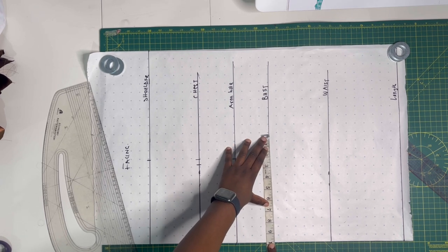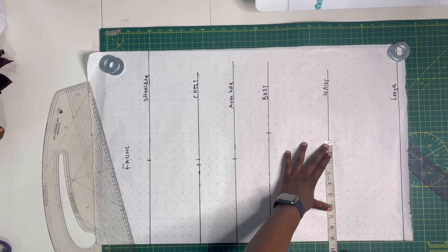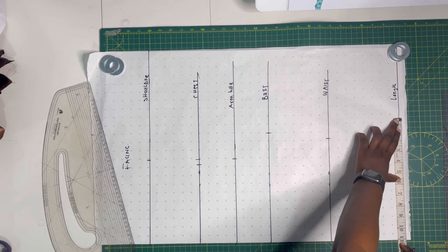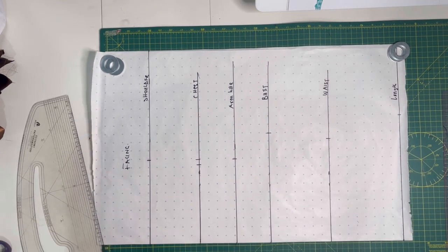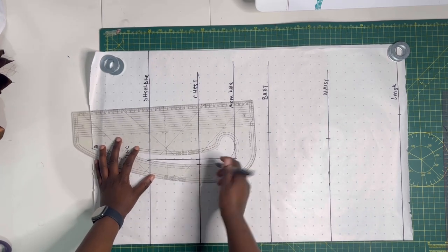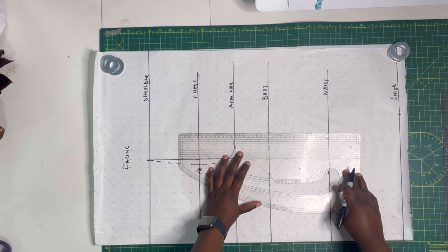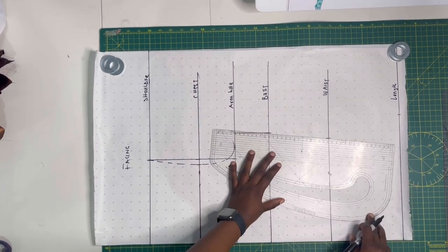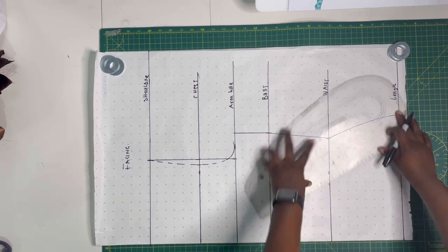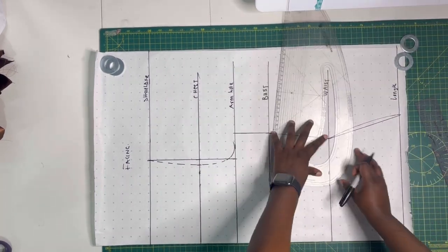On the bust line mark a quarter of the bust measurement, and on the waist line mark a quarter of the waist measurement plus one inch — so if your waist is 40 inches, mark 11 inches. On the length line mark a quarter of your hip measurement. Then draw a straight line on the shoulder-to-armhole segment, curve through the half-inch chest point back to the shoulder and armhole line, connect the armhole line to the bust line, bust to waist, and waist back to length using a straight line with a hip curve.